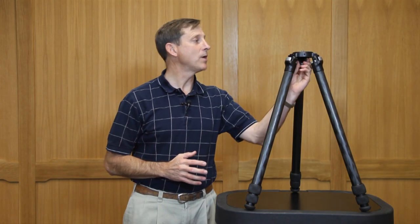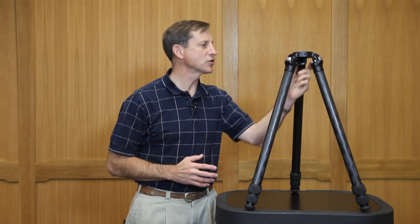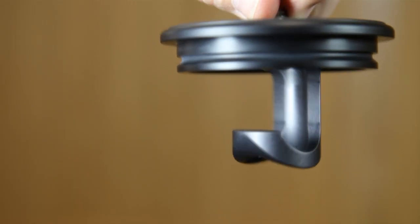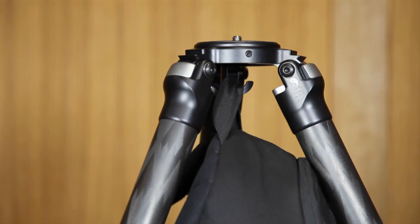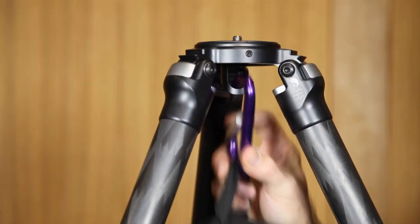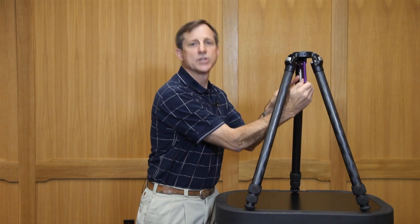The swiveling weight hook on the bottom of the platform of the TVC33 is unique both in terms of its structure and also functionality. It's fully accessible so that you can hook a camera bag strap directly to it. But you could also use a full size carabiner going through your camera bag and then attaching through the closed loop structure of the swiveling hook for total security.